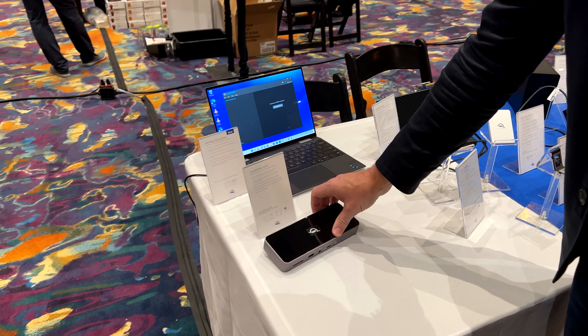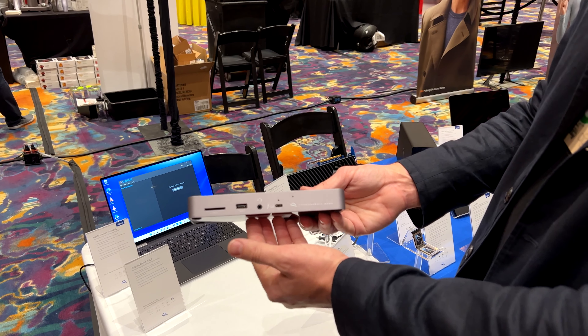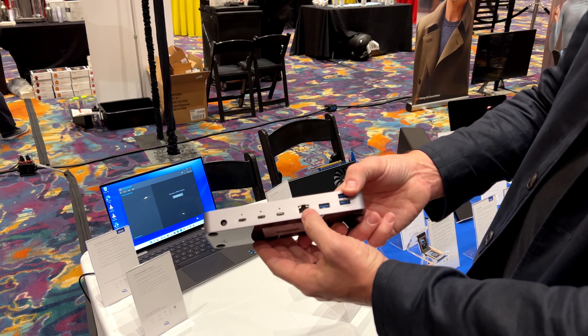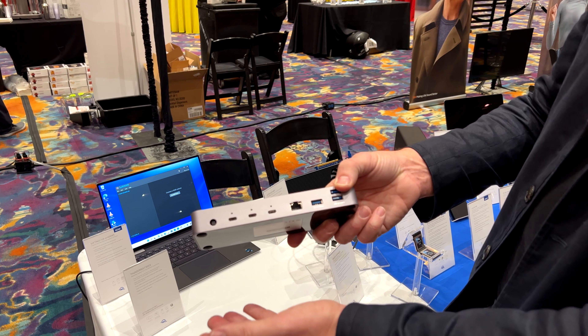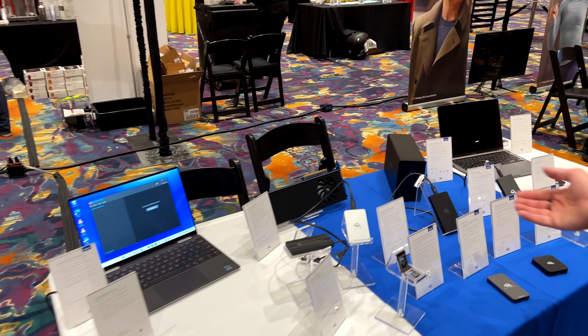Over here we have our Thunderbolt 4 dock. It gives you USB ports, an SD reader, audio out, and also microphone — both audio in and audio out. Thunderbolt 4 for the uplink, and in addition to the USB ports and Ethernet, it also gives you three Thunderbolt ports going out. This can be used for Type-C Thunderbolt or USB devices, so all sorts of great connectivity and storage for all your needs.